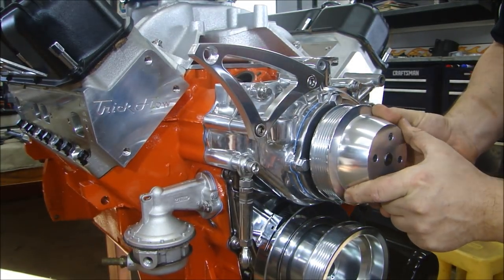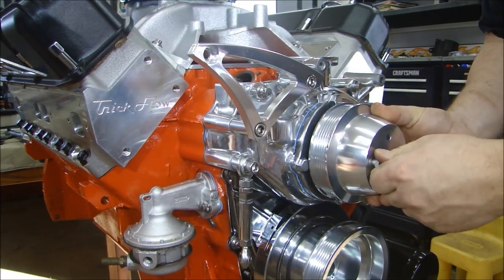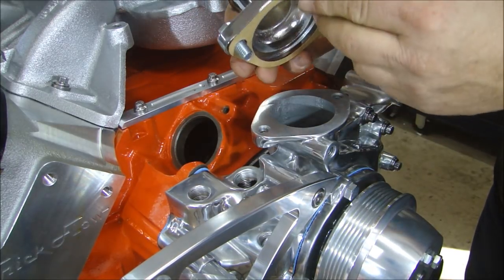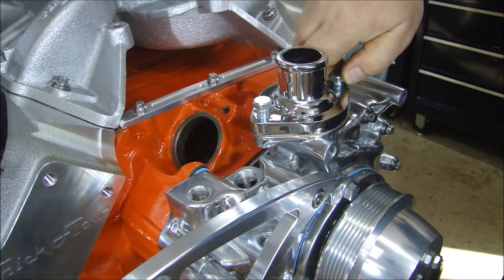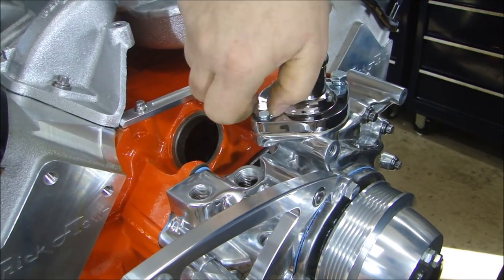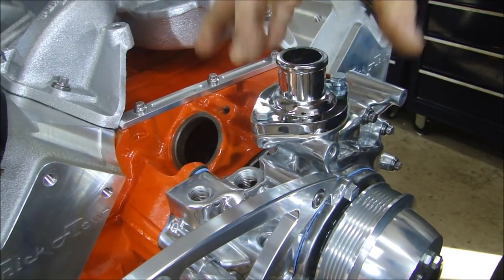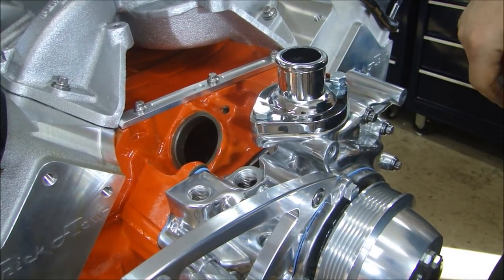I'm going to put my serpentine pulley on the water pump. Pretty simple, not too difficult. Now since I'm going to be running this engine on a dyno, I don't put a thermostat in here — I'm just going to have the gasket on to create a seal. The reason you do not put a thermostat in before you dyno test is because you only use a small amount of water during the dyno test. You want it to get to temperature really fast, and the last thing you need is a thermostat slowing that down.